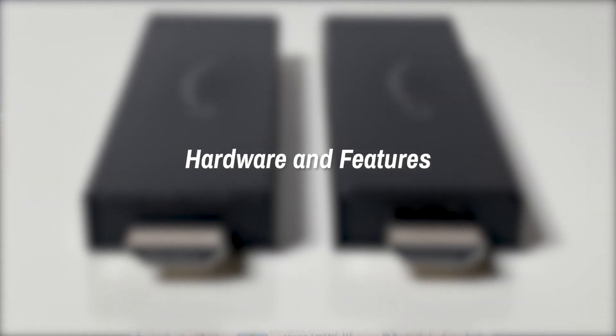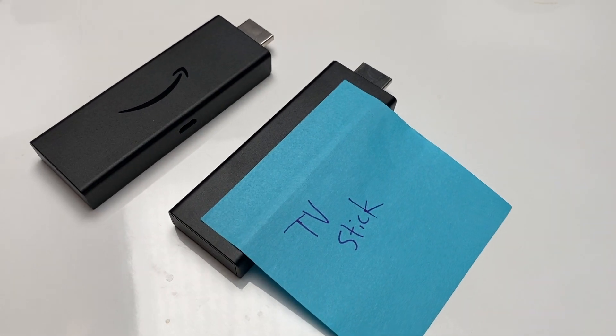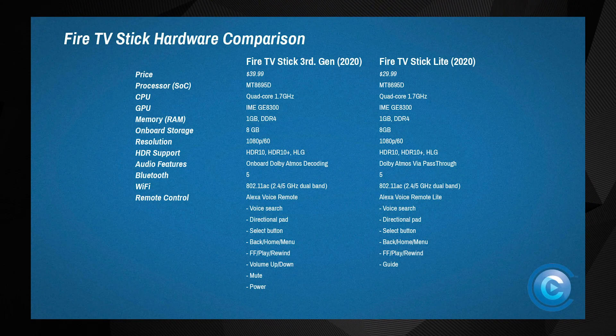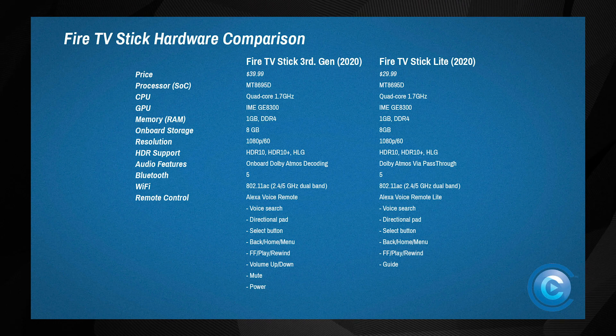Hardware and Features. The new Fire TV Stick and Fire TV Stick Lite are more alike than they are different. In fact, during our testing I had to resort to sticking a post-it on one of them to tell the two apart. Both are based on the same processor — a quad-core design with a clock speed of 1.7GHz — and they're using the same graphics hardware and the same amount of RAM. They both support up to 1080p resolution and up to 60 frames per second.